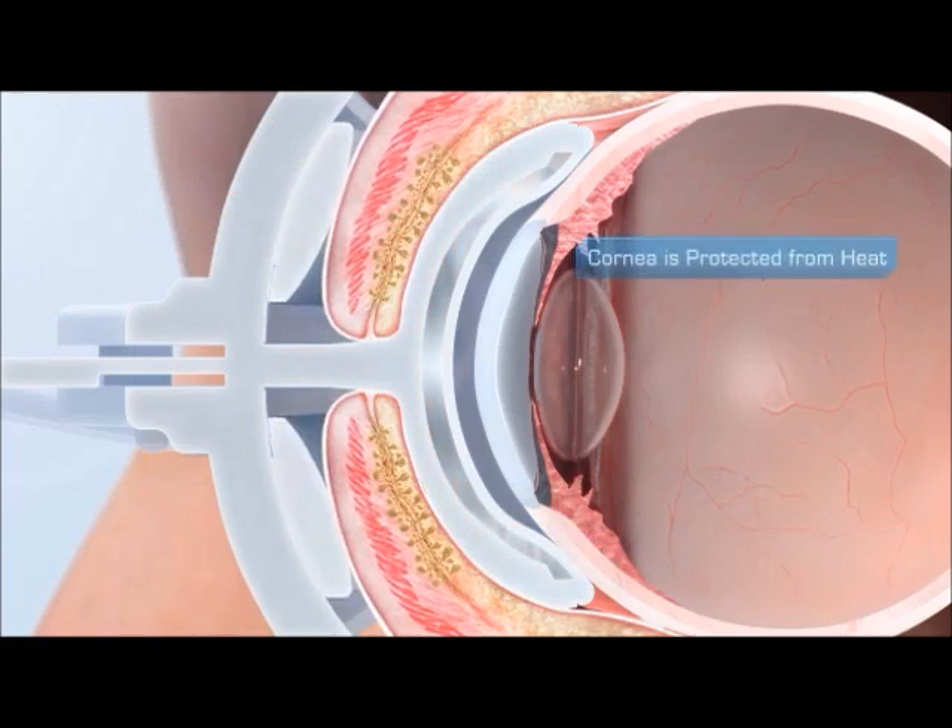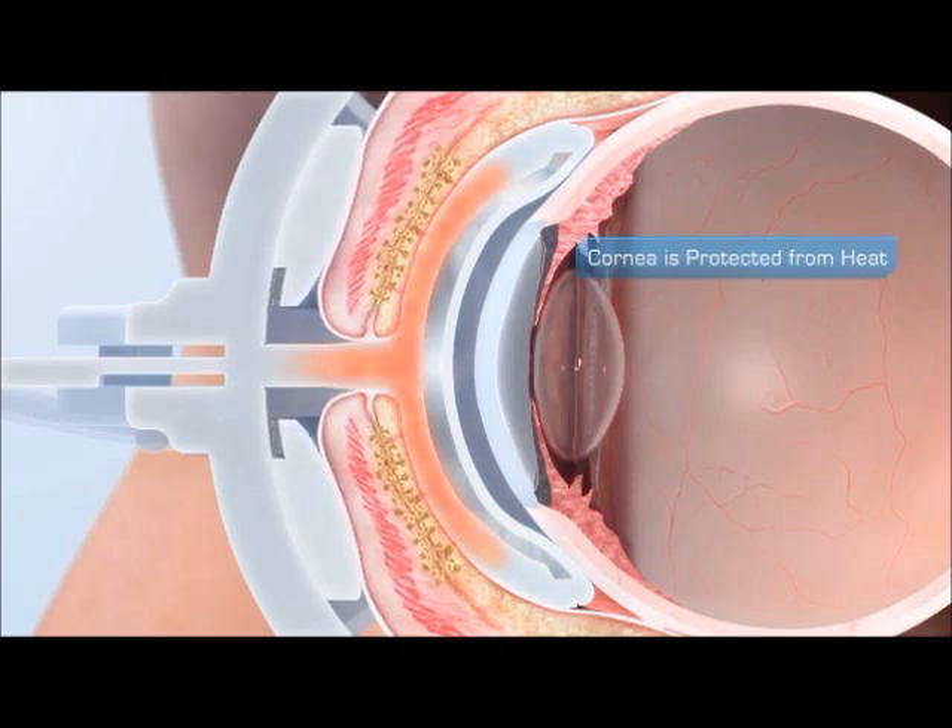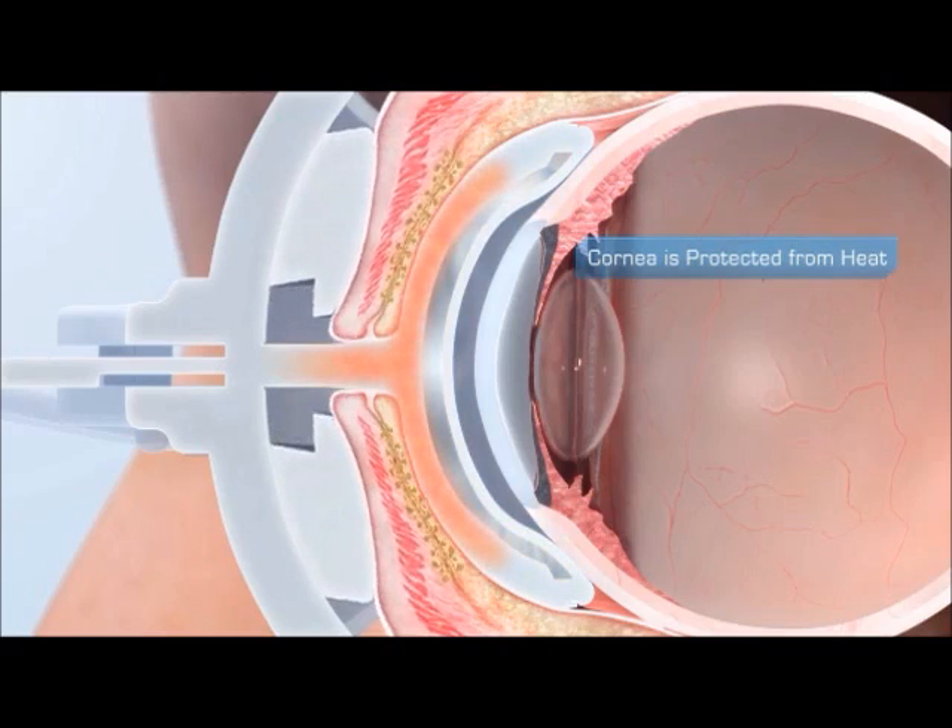The LipiFlow activator insulates on its inner surface and vaults the cornea to protect it from heat. Therapeutic heat of 42.5 degrees is accurately controlled and directed outward, away from the cornea, to the lids.